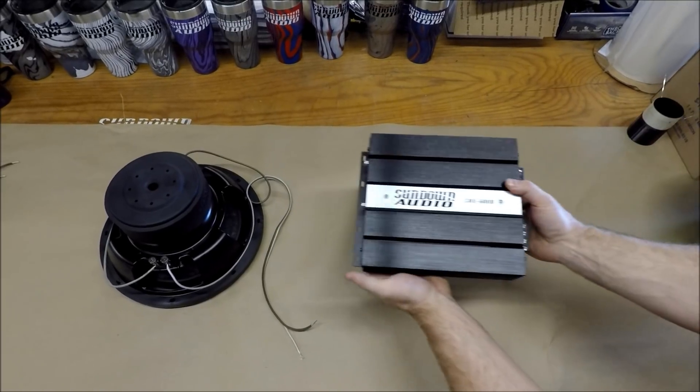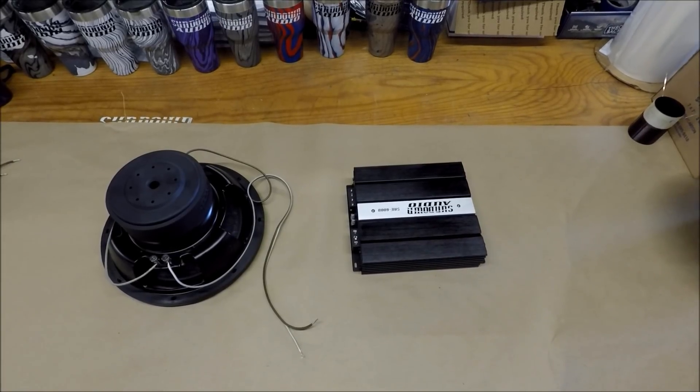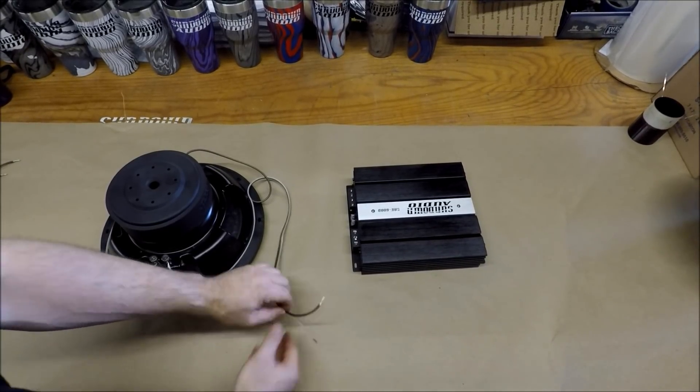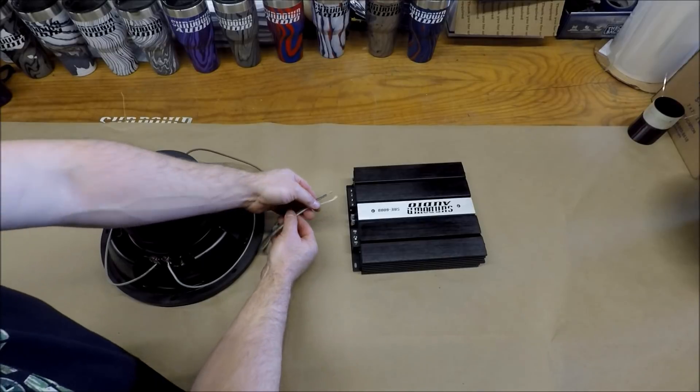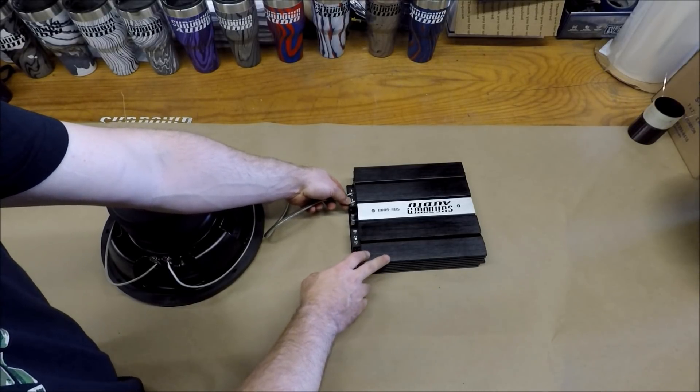So we're going to bring in our SAE 600 to demonstrate. You would then take your single four ohm connection and wire it to your amplifier if your amplifier is rated for that single four ohm load.